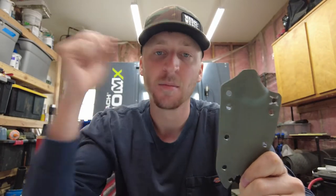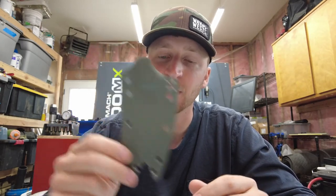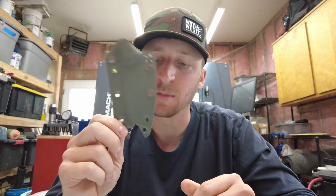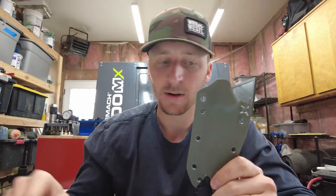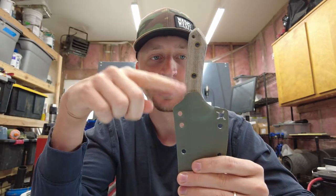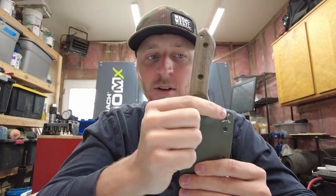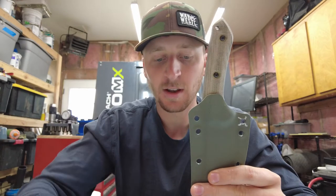I want to walk you through my mentality, and I haven't actually made the improved version yet — I'm literally free-forming this right now. This is just the template for my older version, the one currently being sold. As you can see, the knife would sit in like this. There's a lot of handle sticking out compared to the leather. All the retention is happening right down here, with substantial handle stick-out.